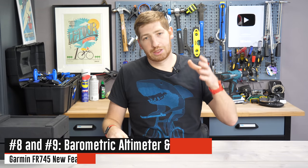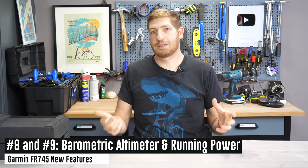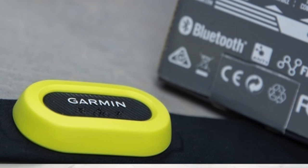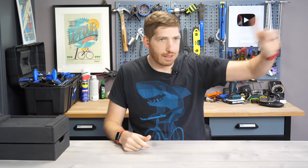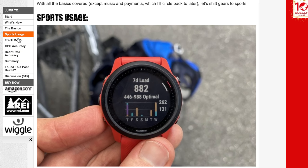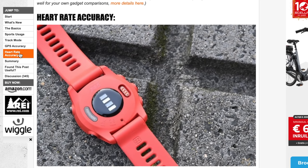The two big hardware additions are a barometric altimeter and support for running power, enabled by that altimeter, assuming you have the right Garmin accessories — primarily the HRM Tri, HRM Run, HRM Pro straps, or the RD Pod. You can also skip those and use something like a Stryd foot pod, and it works with that too. For more detail on these and a dozen other new features, check out my full in-depth review linked in the corner or my written review.